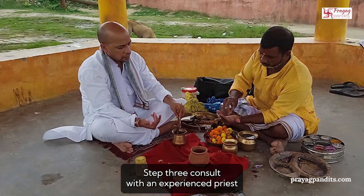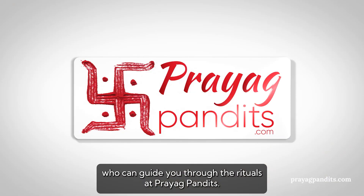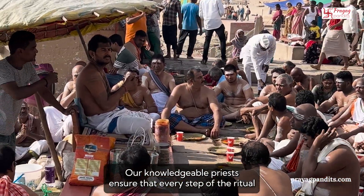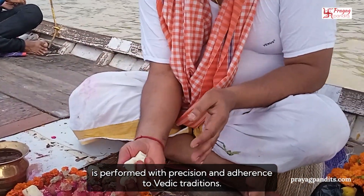Step 3: Consult with an experienced priest who can guide you through the rituals. At Prayag Pandits, our knowledgeable priests ensure that every step of the ritual is performed with precision and adherence to Vedic traditions.